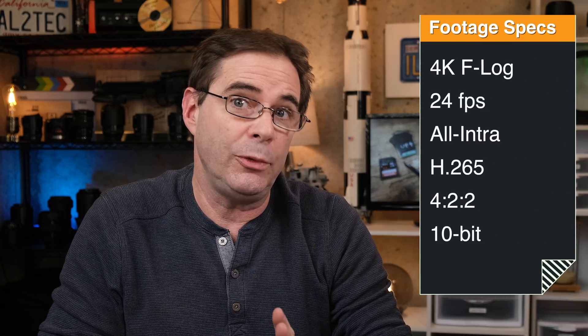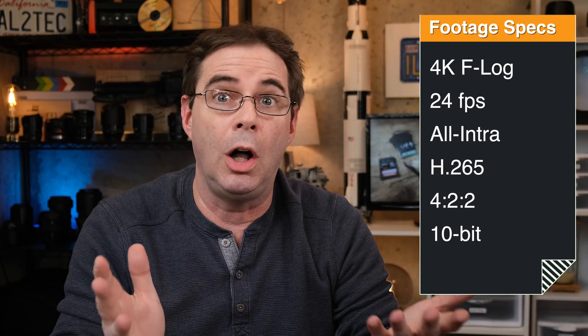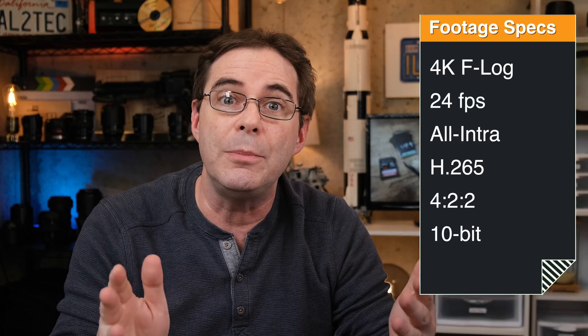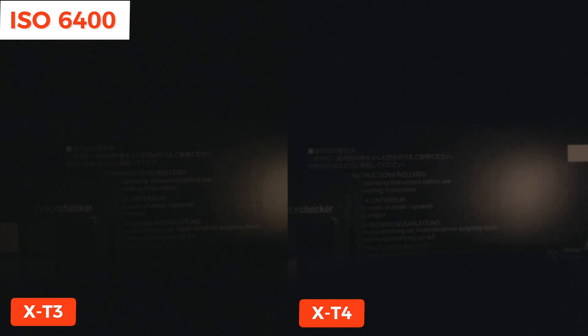I then decided to test high ISO with video. With both cameras, I shot 4K F-Log footage at 24 frames per second using the highest available codec, all-intra H.265, with HDMI out at 4:2:2 10-bit, recording straight into the Atomos Ninja 5 monitor. Here's the F-Log footage straight out of camera at ISO 6400, and here it is at ISO 12800 — look at the difference between the X-T3 and the X-T4.